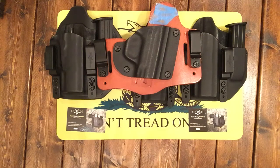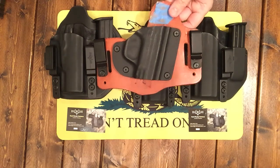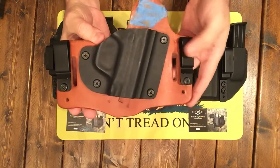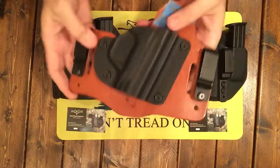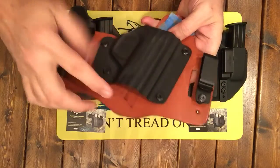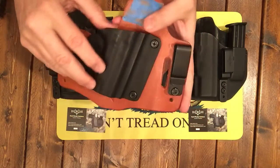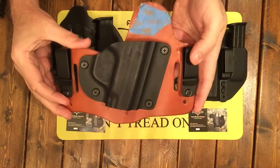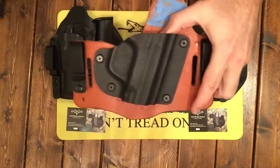Hello, Gun Nation. Big Johnson coming at you. We have all seen the hybrid holsters where it's part Kydex, part leather, with the big clips and your gun sinks down into here and then this goes against your body. I've personally worn these many times back in the day, but there's something new and it's from Hunt Ready Holsters.